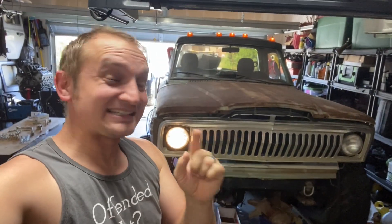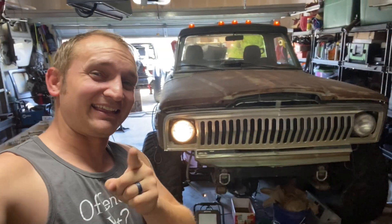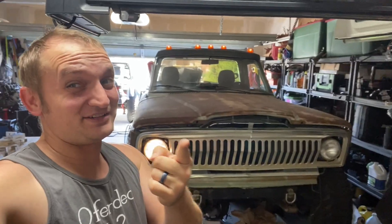What is up, JL Life? Modo here. In today's video, we're going to be working on the J10 — more specifically, changing out the headlights because one of them doesn't work. Y'all stay tuned.